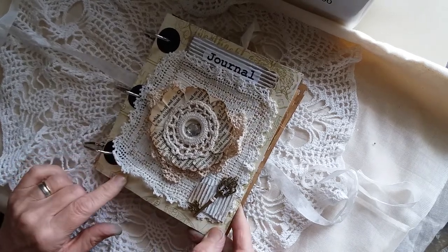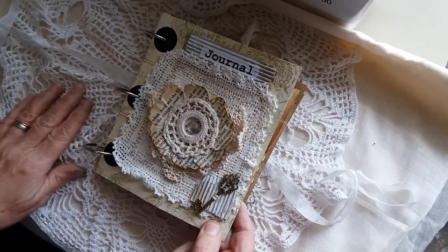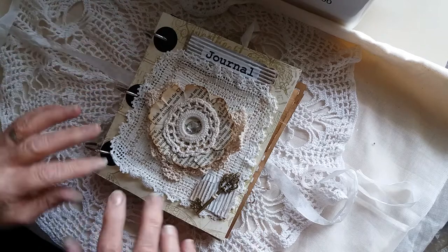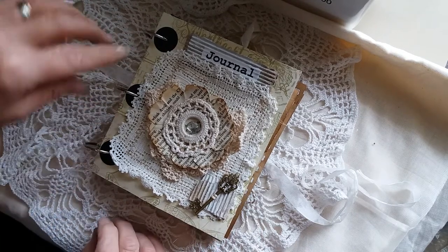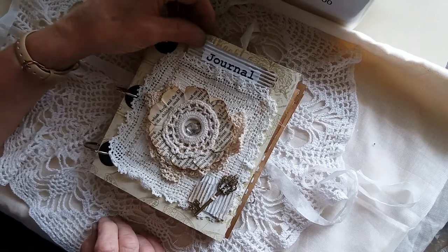Although I've covered it all up on the front so it doesn't really show. On the front I've used corrugated cardboard — I've seen people doing that and I think it's a really good idea — just putting the word 'journal' on it.